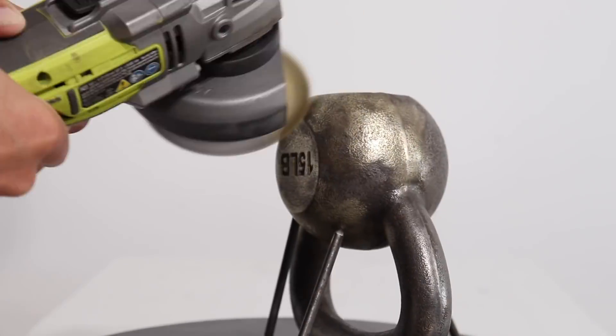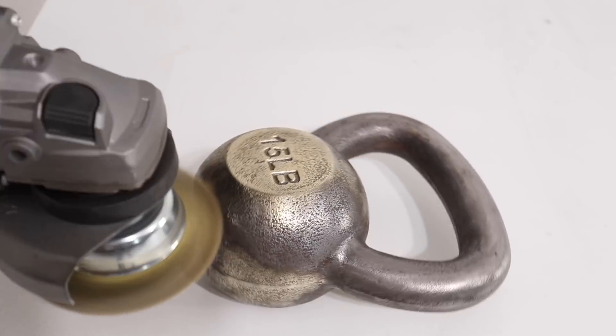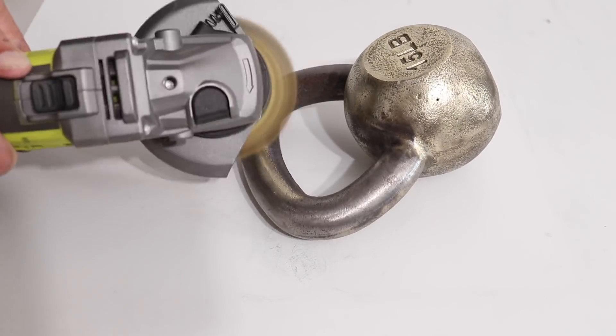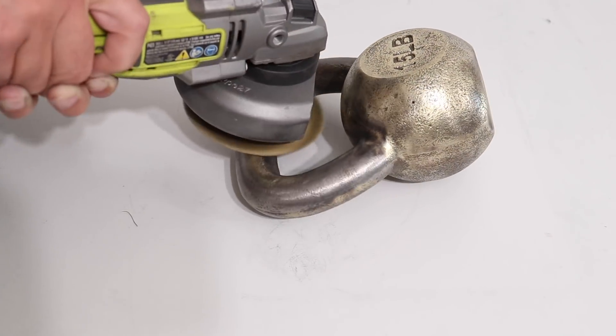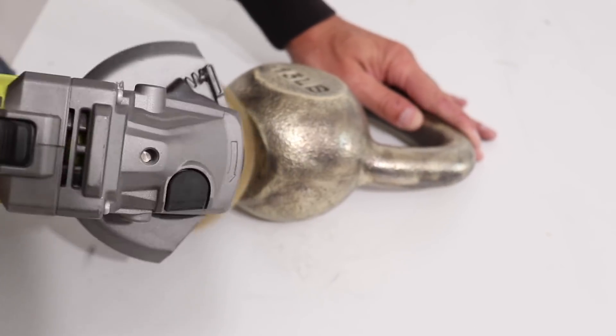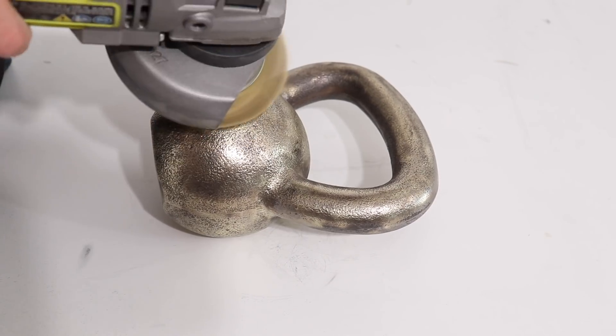The angle grinder and wire cup was great for doing the broader curved surfaces, but it had a little bit of trouble getting into the crevices for the lettering. The other thing I noticed is that I was using up the wire wheel pretty fast — all that pressure was shortening the wires, and at this point I had worked my way through about a fifth or a sixth of the length of the wires.